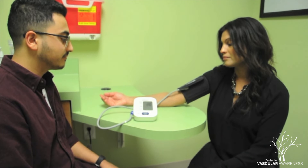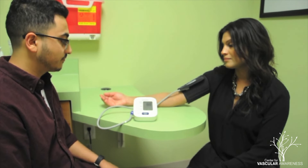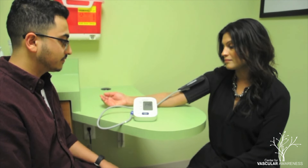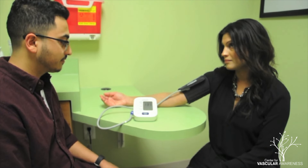During this period, the cuff will inflate then slowly deflate to provide a reading. It is important that during this time the individual remains still. If at any time they would like for this to stop, simply remove the cuff by undoing the Velcro.